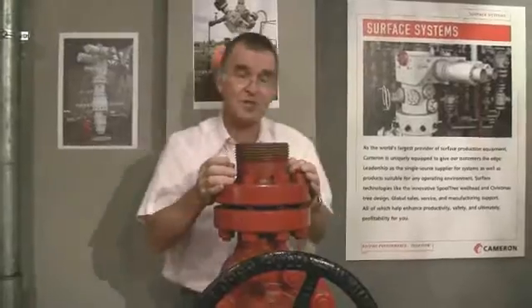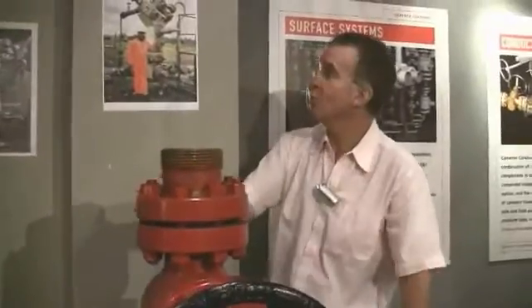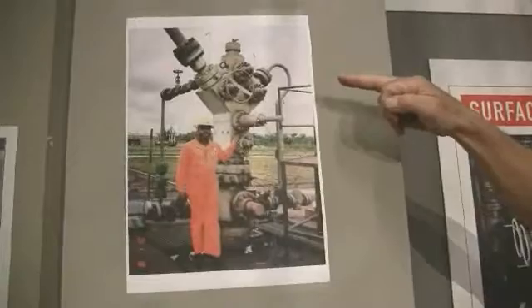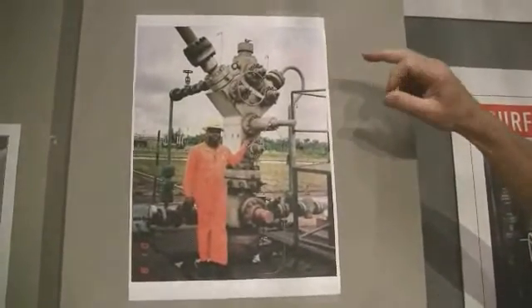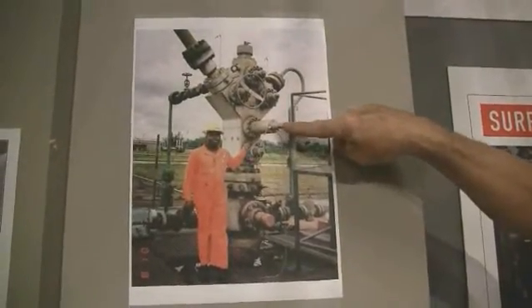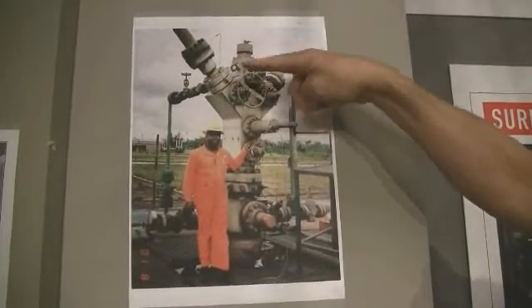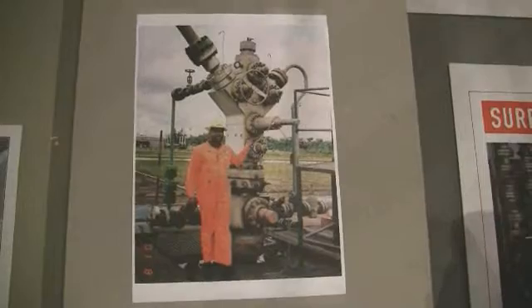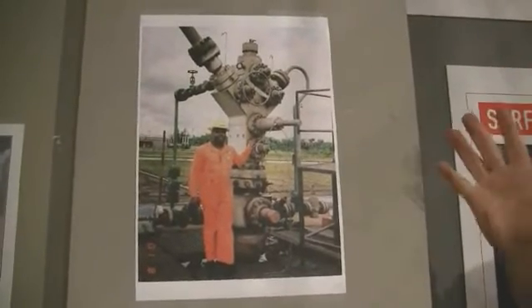Christmas trees come in different shapes and sizes, of course. Here on the wall behind me, there is a solid block Christmas tree. This is in Nigeria, and you'll see here the lower master valve, the upper master valve, the two wing valves, the production and the kill. So again, the same as the one we have looked at, but a solid block.